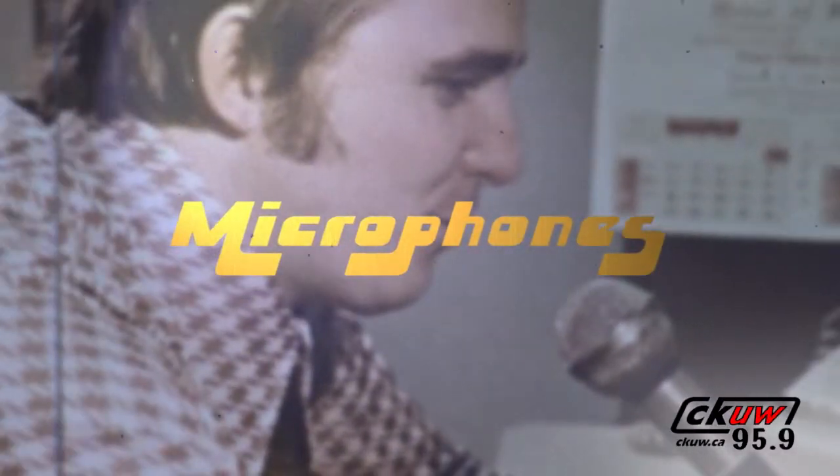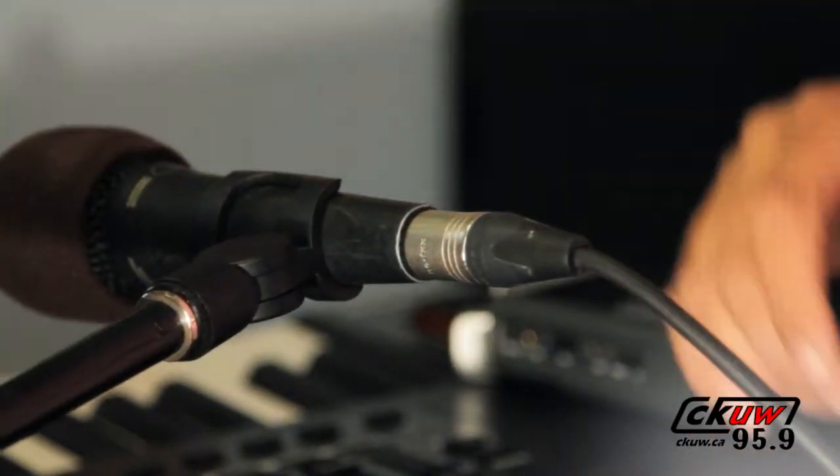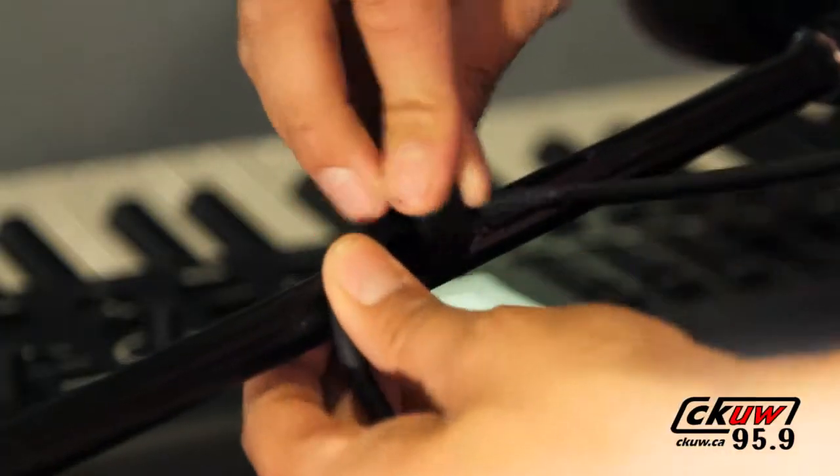Microphones. It is also important never to stretch the ends of the cable. If you're connecting XLR cables to microphones on a stand, make sure you give enough slack at the end so the microphone isn't stretching the connection. Never pick up the microphone from the cable.